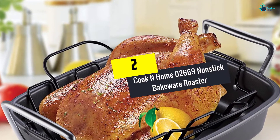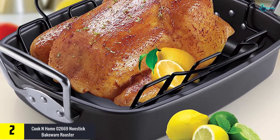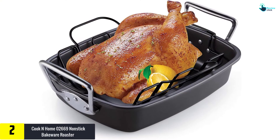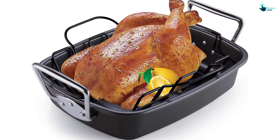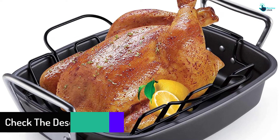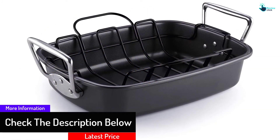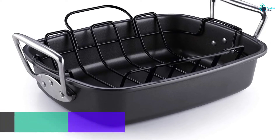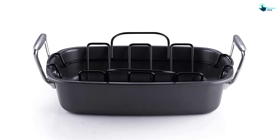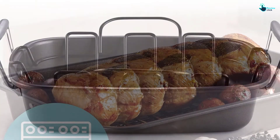At number two we have the Cook N Home 02669 Nonstick Bakeware Roaster. This deep, large pan can hold up to a 25-pound turkey. The inner coating is PFOA-free and effortless to clean. The deep design rack allows natural browning of meat and proper collection of juices and sauces. It's dishwasher and oven safe and works on any cooktop including electric, gas, and halogen — a fair bargain for its features and quality.